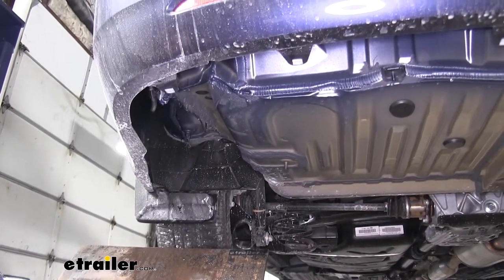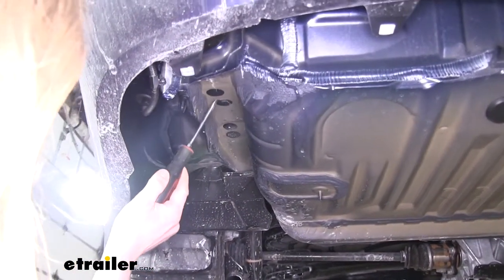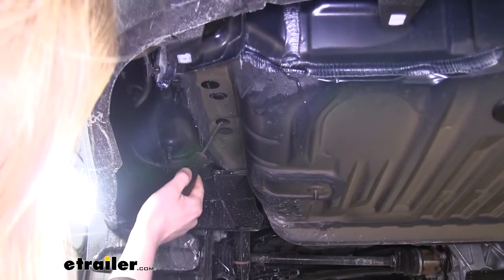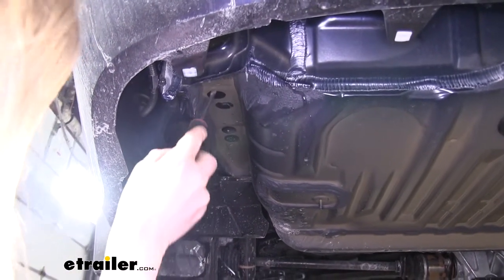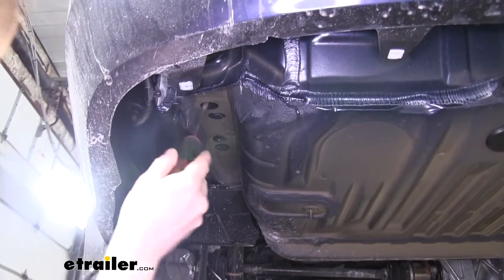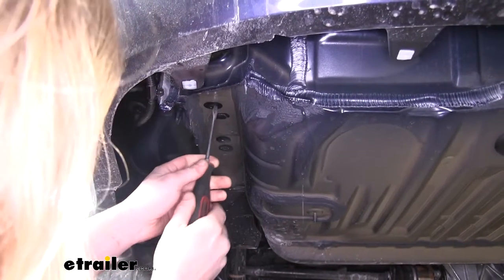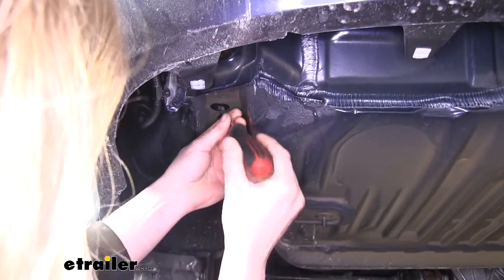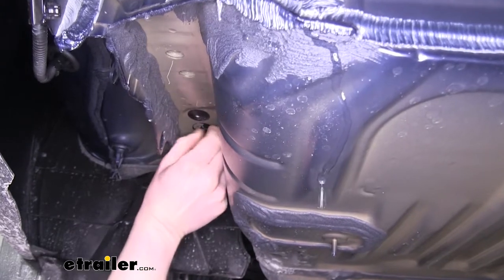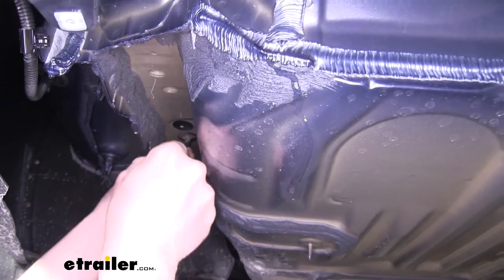Now we'll locate the holes where our hitch is going to be mounted. On the side of your frame, on each side, you're going to have some stickers and a little rubber plug. We're going to remove all the stickers. Take your screwdriver and push up, then pull it down — however you want to get your stickers off. We'll remove the rubber plug as well, and then remove the stickers on the other side too.